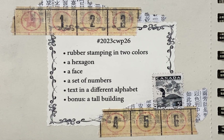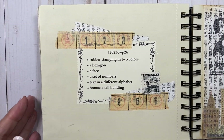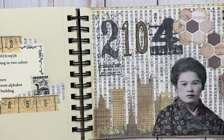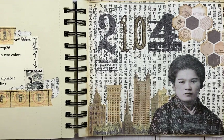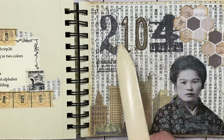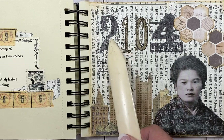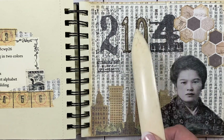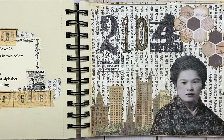Let me show you what I did for this week. I like how this turned out. I did all six prompts. Rubber stamping in two colors is these numbers — the two and the four is in black, and the one and the zero is in, I believe that's frayed burlap. So that's my stamping in two different colors.